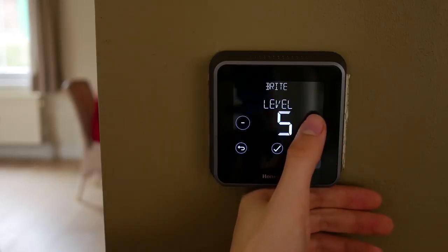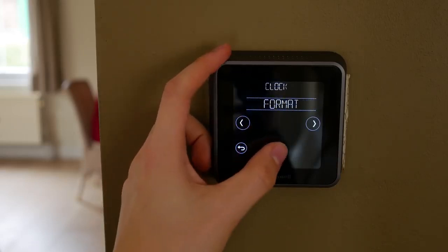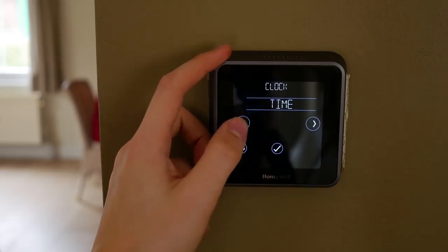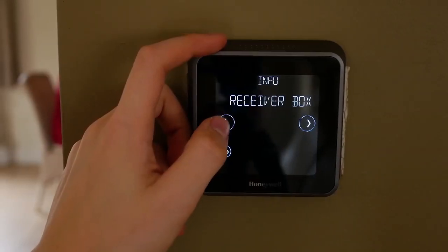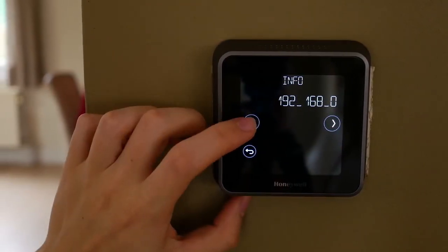To reset the Honeywell 9000, start by pressing the menu button. Now go to preferences, scroll down and select the 'Restore to Factory Default' option. Click on yes for confirmation of the factory reset. Your thermostat has been reset and is back to normal condition.